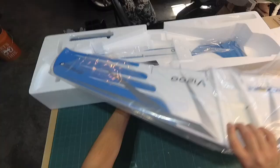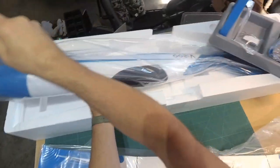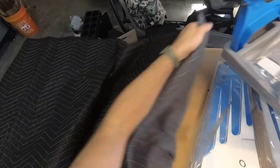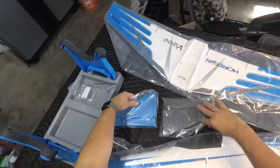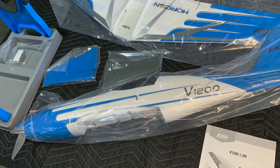It's always exciting to pull minty fresh pieces of freshly manufactured RC plane from the box. I always try to remember to set these parts on a moving blanket to keep from scratching and denting the foam parts. It's a good idea to make sure the plane shipped with all its parts, and this is the perfect time to take stock.